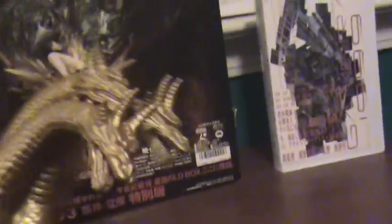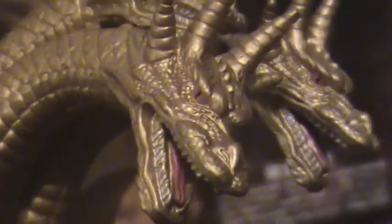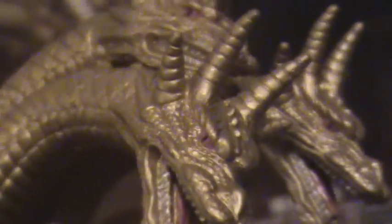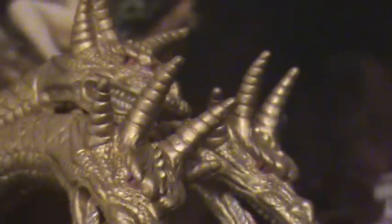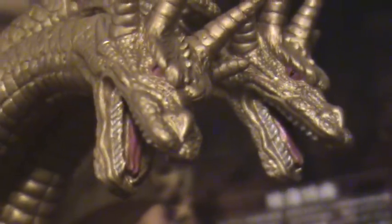Except for the heads. Let's try to get a close-up. With the heads, we got some nice snake eyes on all the Ghidoras, and of course the detailing inside the mouth is not too shabby — it's pretty good.